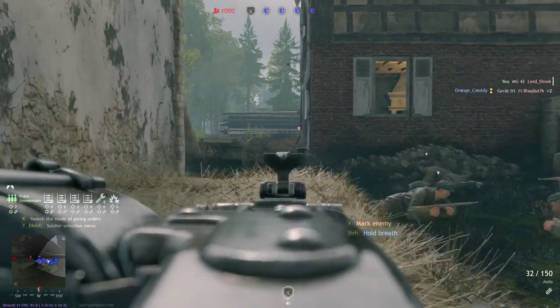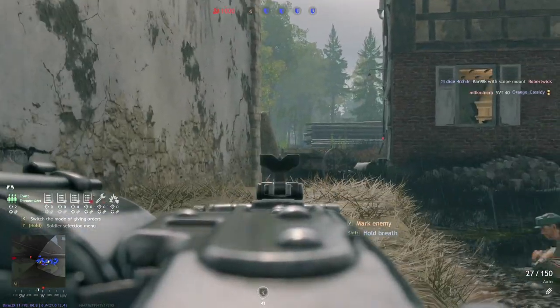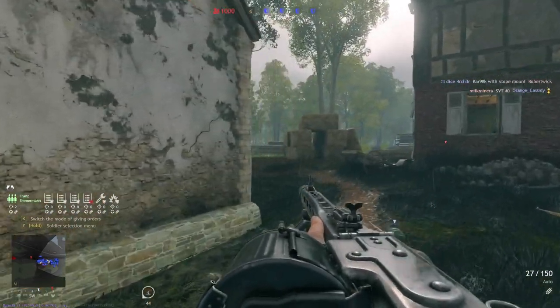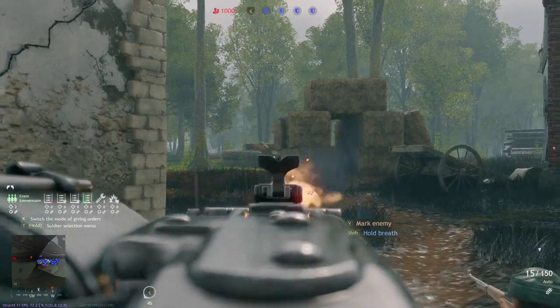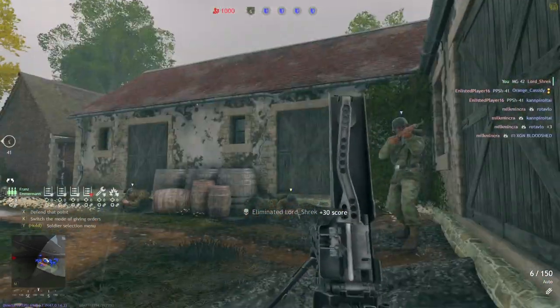Before we start, I would like to say that this video has been made possible through friends on Discord and Facebook. So if you haven't liked, subscribed, or joined the Discord or Facebook, I highly suggest that you do. But that said, let's get started with the MG42.